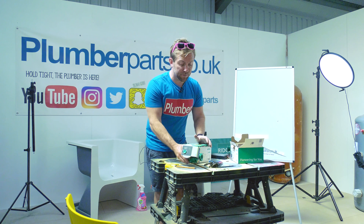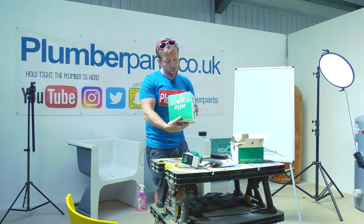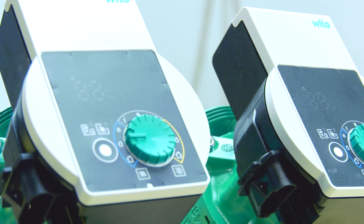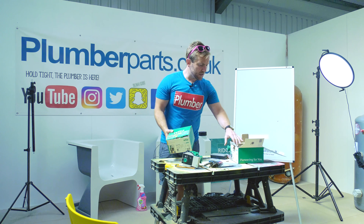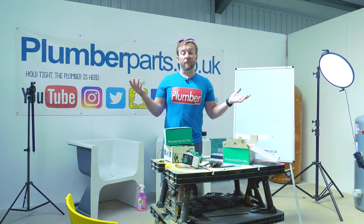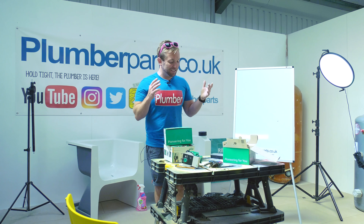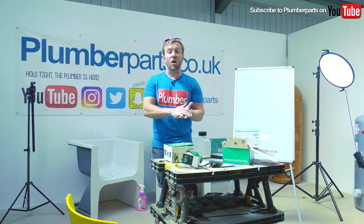A couple of other things to mention: you do get different power outputs of pump. On the Velo range, for example, we've got the 25/1-5, which pumps a five metre head — see that as a standard two-storey house or up to 10 radiators. You get the 1-6, and the 1-8. If you want to know which one you need for your system, just contact Velo and they'll be able to help you out. It's nice for you to know how they harness the water to go in the direction you want it to go.